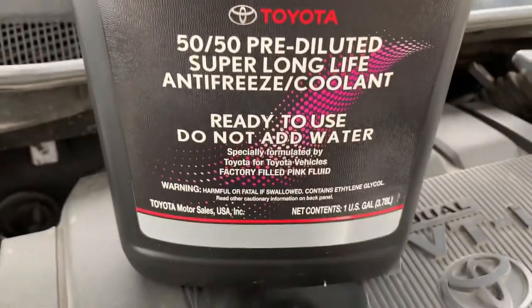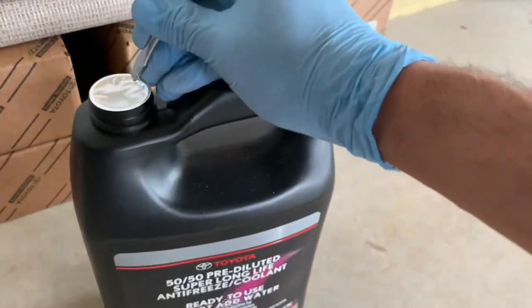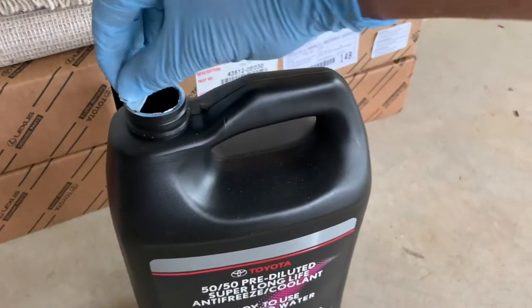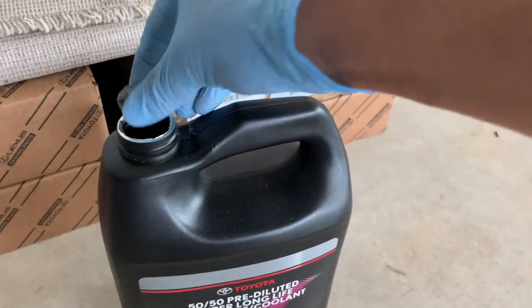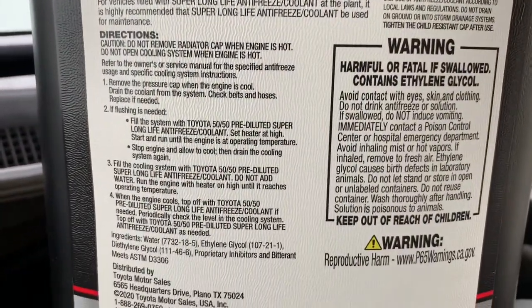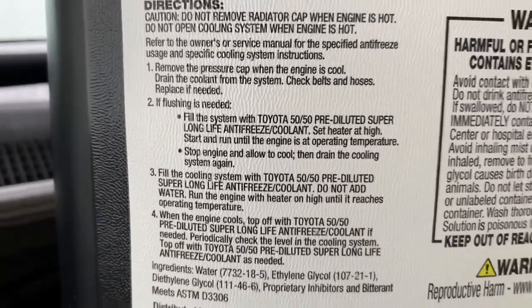Put the bottle back in place. I got this original Toyota pre-diluted super long life coolant. It is sealed, so you have to break open the seal. Once you open it, make sure you read the directions carefully before using the product. It is pre-diluted — no need for further dilution.